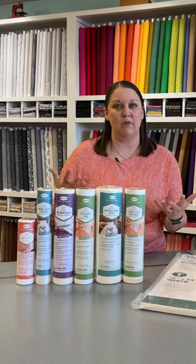First up, if you're new to embroidery, you want to use a tearaway. A tearaway is one of the less expensive options, and it gives you an opportunity to learn without the expense of some of the other stabilizers.